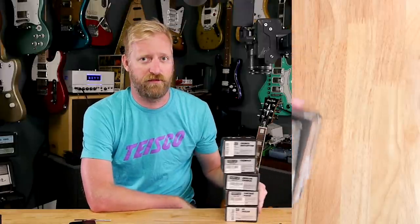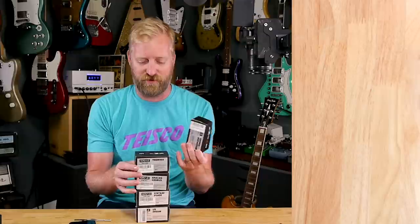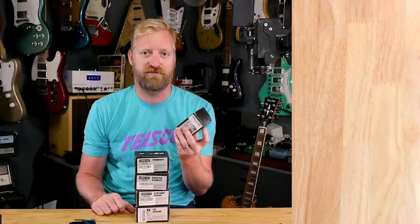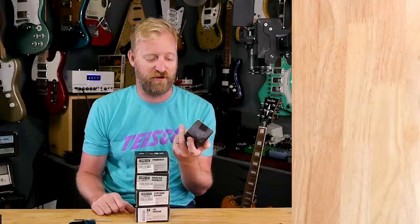Hey everyone, I'm Ryan, you're watching 60 Cycle Hum, and I've got a literal stack of $20 pedals here in front of me. I saw someone talking up this brand on the Firefly Guitars group, and they love cheap stuff over there, and I love cheap stuff, so I figured I might as well check them out. They're only $20 on Amazon.